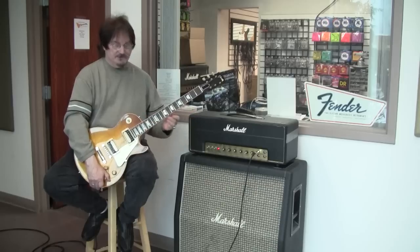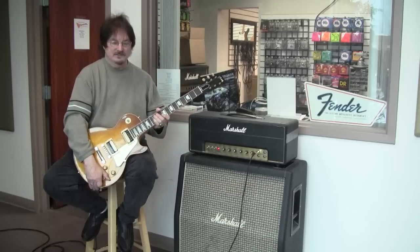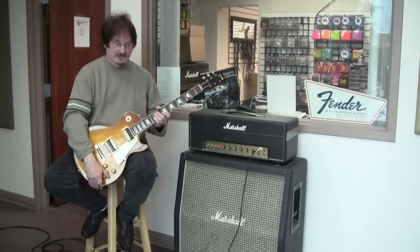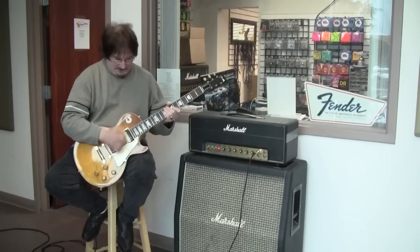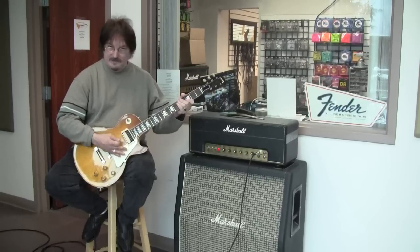Today I'm just powering it with a standard Marshall head — it's a 1969 metal front. The whole purpose is just to show that the cabinet is real tight, even on the neck pickup.